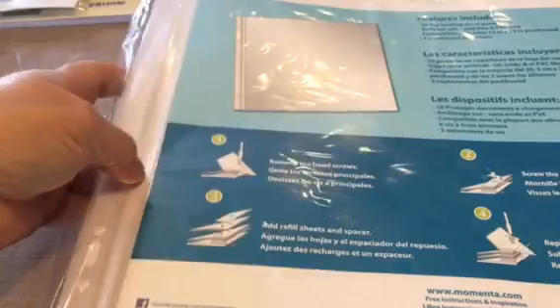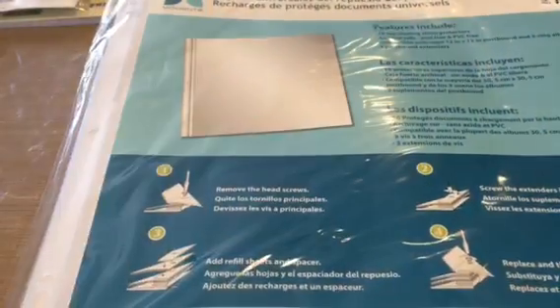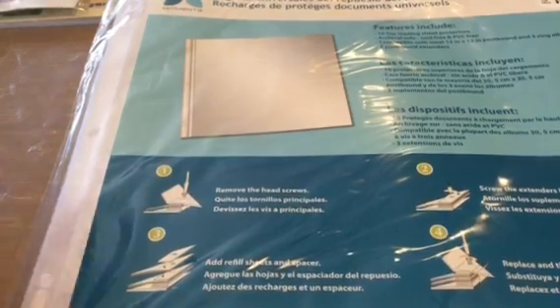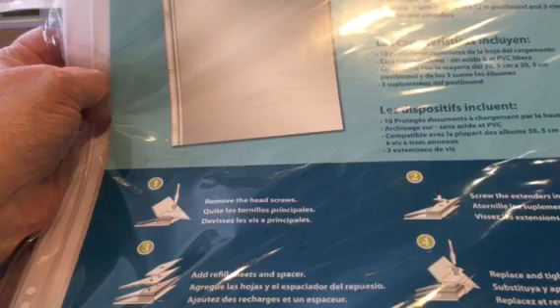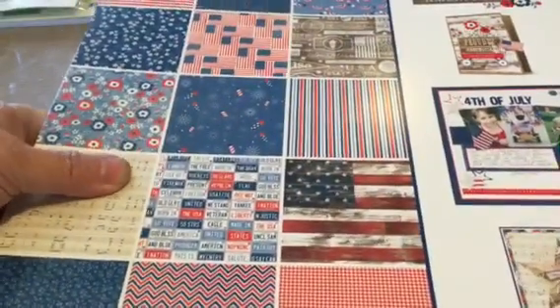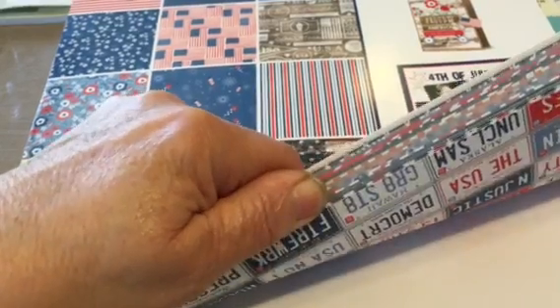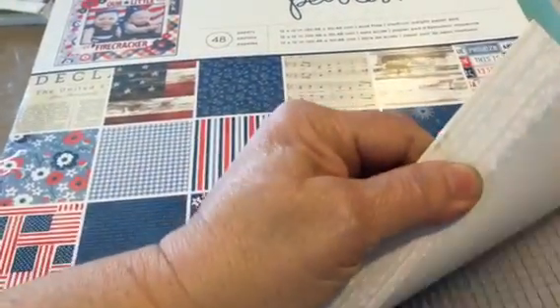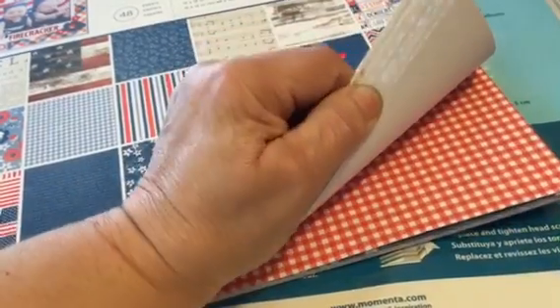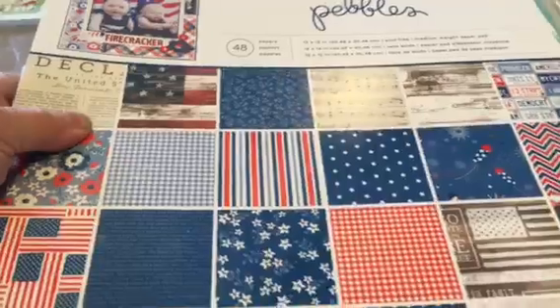At Tuesday Morning I didn't get a lot of things, but I always try and pick up these 12x12 scrapbook pages. I got two of them — they're $1.99 and there are ten in each pack, so I try and stock up on those. I swore I wasn't going to get paper, and then I did. I got this Pebbles Americana pad — it's one-sided, just really cute traditional red, white, and blue in kind of a Pebbles way. This was 48 pages for $6.99.